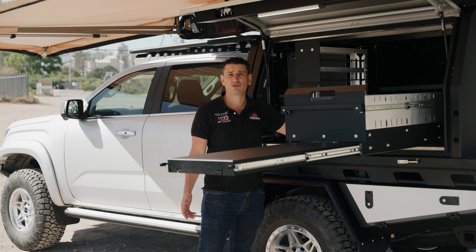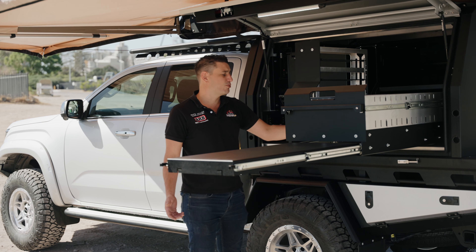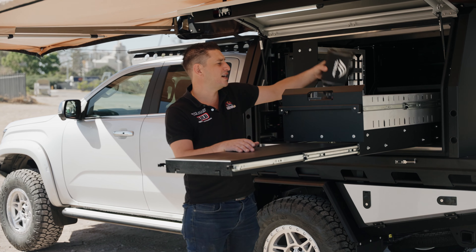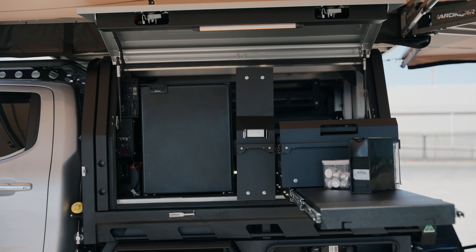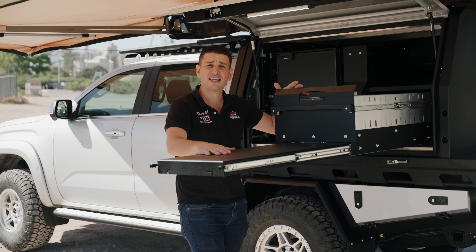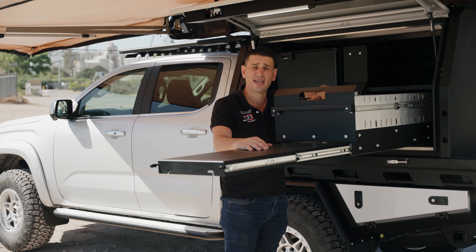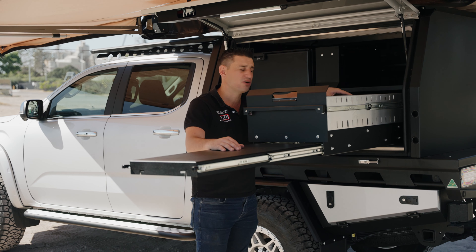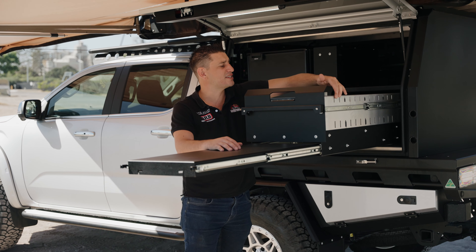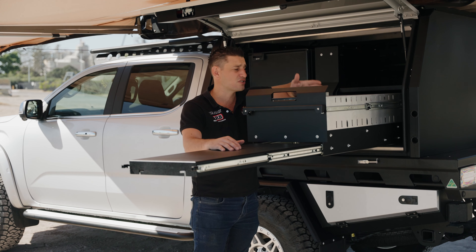On the passenger side of this canopy we have our slide-out pantry. This is all one-handed operation, so it's nice and easy to open and close — it means you don't have to put your drink down. Up top we usually keep all of our spices, teas, and coffees. In the middle I keep all my dry food — rices and pastas. On the bottom I usually keep a couple of cups, my Weet-Bix and two-minute noodles for the kids. You pull over the side of the road, want a quick feed, pull your two-minute noodles out, get your jet boil, and within a couple of minutes the kids are fed.